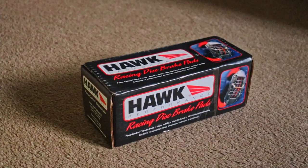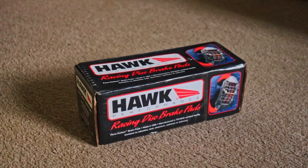So I just bought some Hawk Performance brake pads off Speed Science — the link to get them will be down in the description.